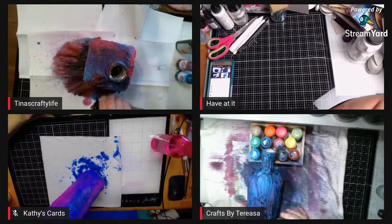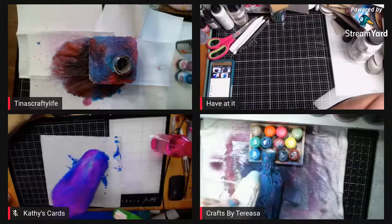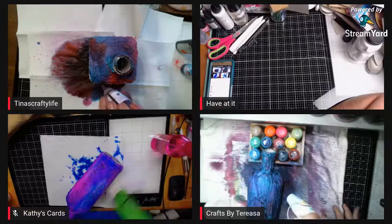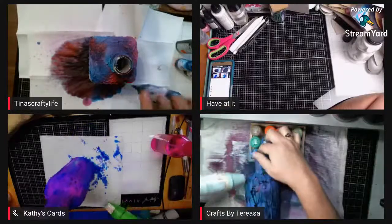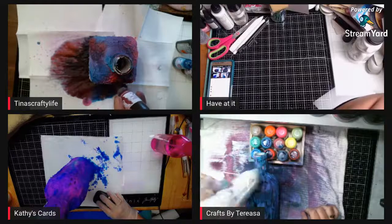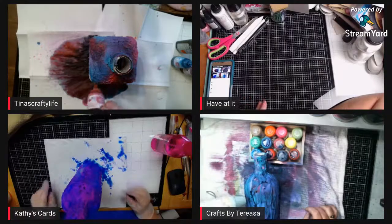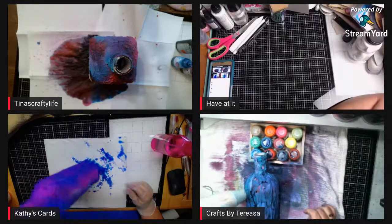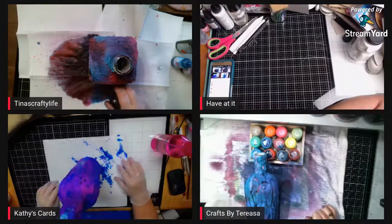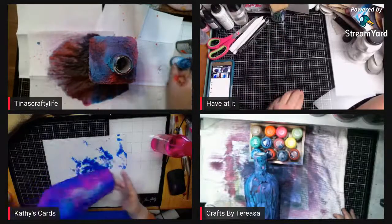How are you ladies? How are you guys turning out? They're all coming out so different but so neat — looking cool. Tina's is looking more steampunky and grungy. Teresa's kind of looks ocean-y. And Kathy's is going to have that feminine look with the lace and the pink and the purple — it looks really cool and pretty.